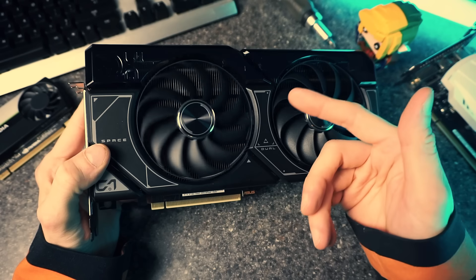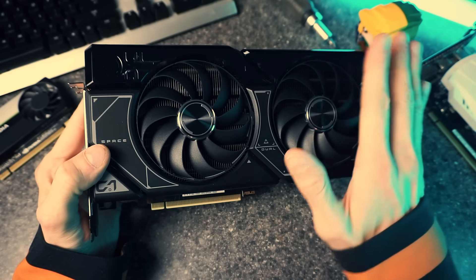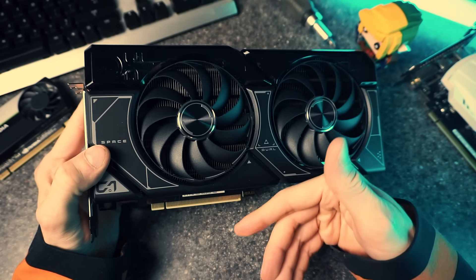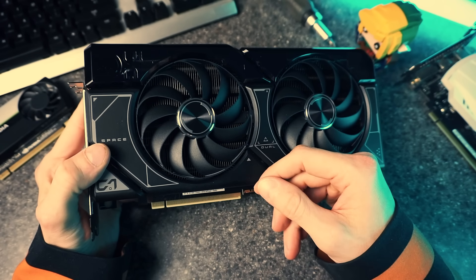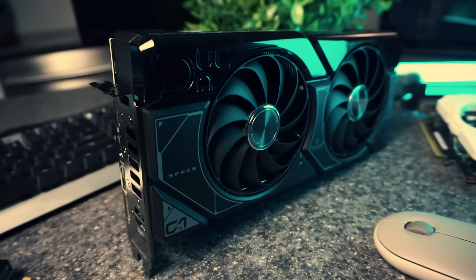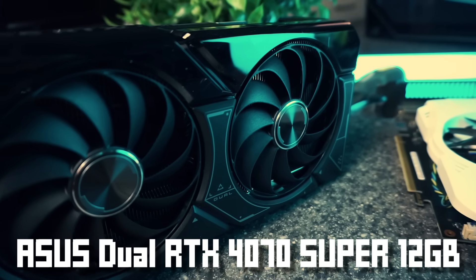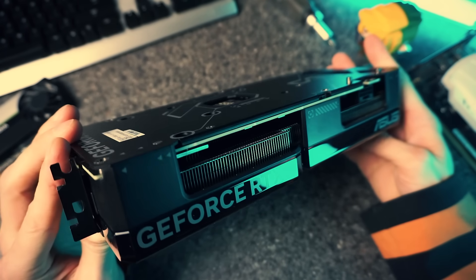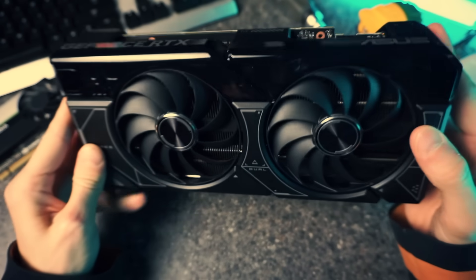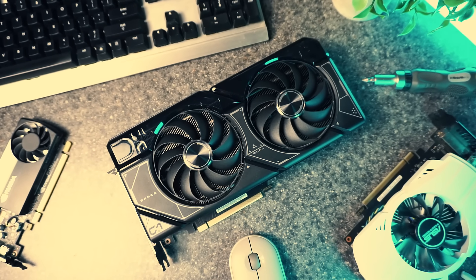Because despite the 50 series being a thing, the 40 series is just as relevant today as it was over two years ago. This model of the RTX 4070 Super is the Asus Dual 12-gigabyte version. This was provided to me by Asus for the purpose of review — they had no say in the content of this video, they didn't get to see it beforehand, and all opinions are my own.